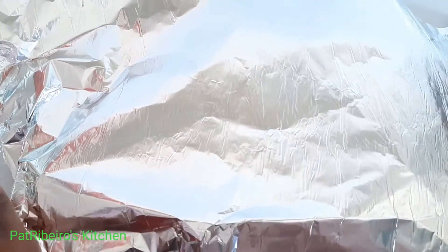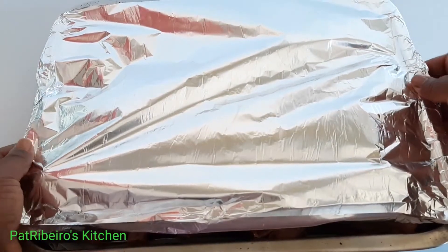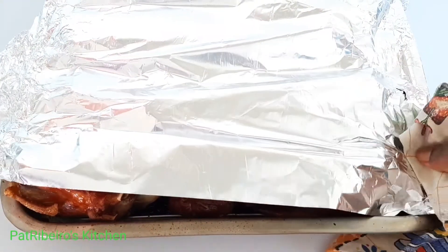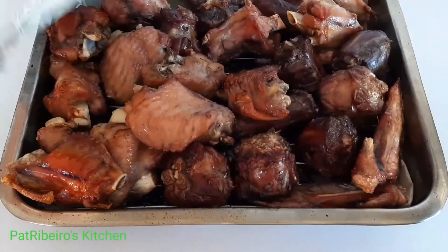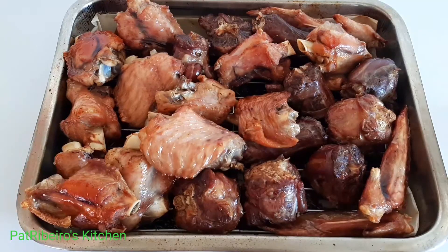I'm just going to cover it with foil because I want these wings to be very soft — very well smoked, but also very soft. I don't want them too dry. I baked this for about 25 minutes on each side.